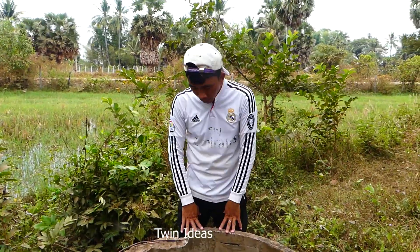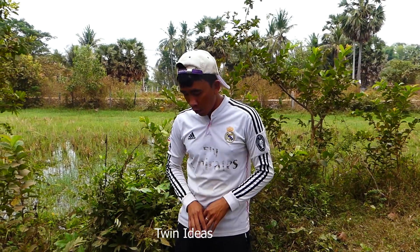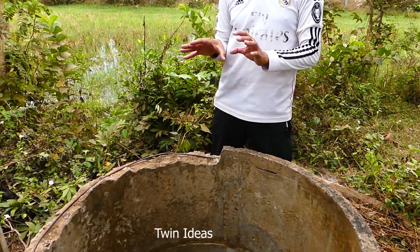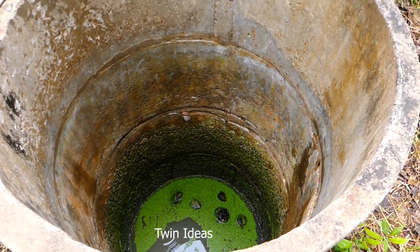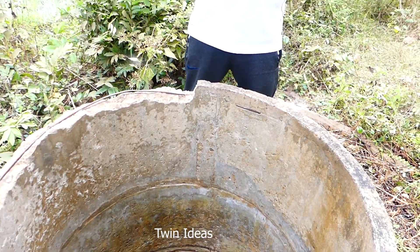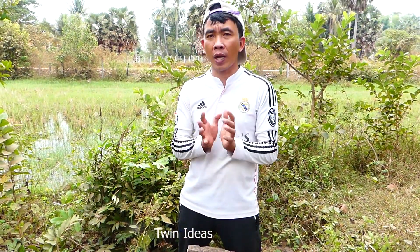Hello, and today I would like to show how to make the free-energy water pump. This free-energy water pump is very useful for countryside people — they need to pull water or fill the field without electricity. Now I will show how it works, how to install it, and how it operates.